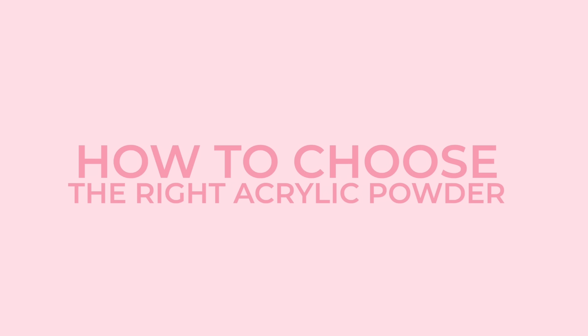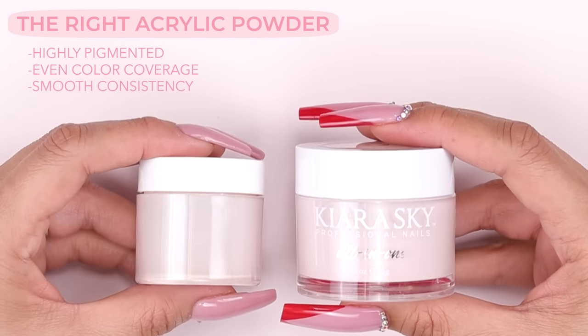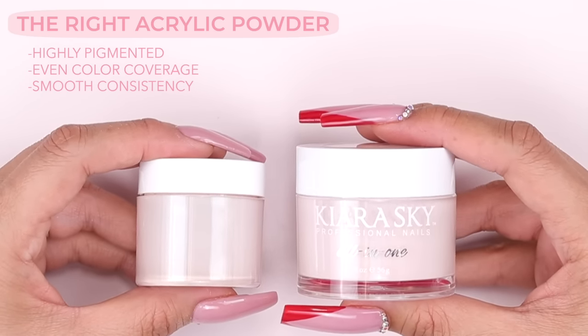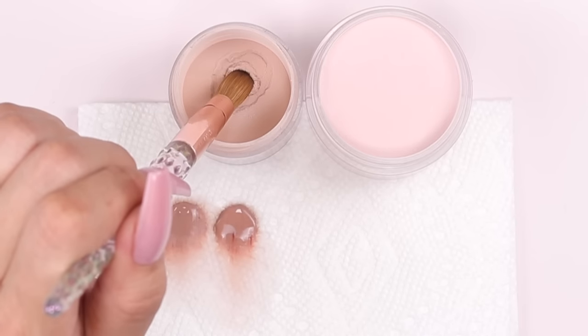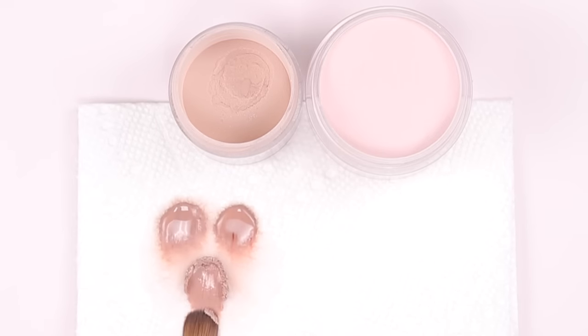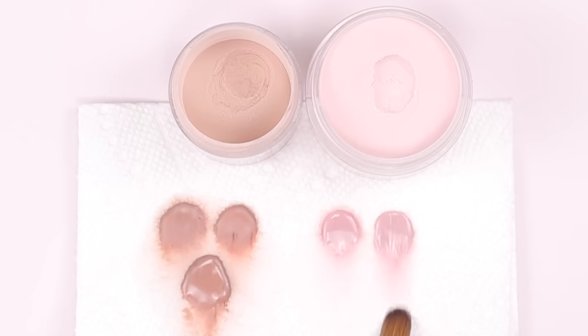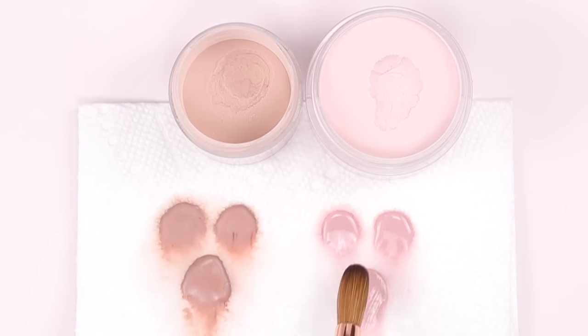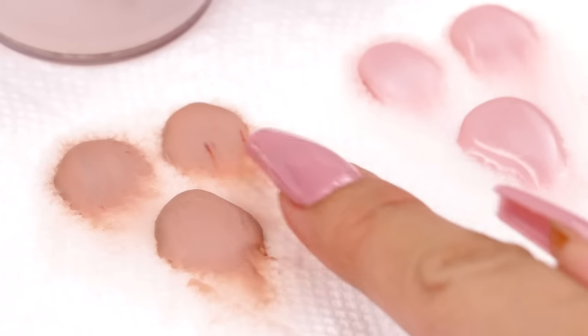Now let's go over how to choose the right acrylic powder. You want powders that are highly pigmented with even color coverage, and the consistency should be smooth and buttery rather than chalky and crumbly. The one on the left is a cheaper Amazon alternative — you can see it's really chalky, marbling, with uneven color, and it sticks to the brush, making it really hard to work with. Now this one from the Curious Sky All-in-One Collection has consistent color coverage and a super smooth formula, and it's easy to place the bead without the product getting stuck to the brush. This is exactly why you want high quality products, especially when you're learning — you should only be focused on learning the skill, not trying to make bad product work.